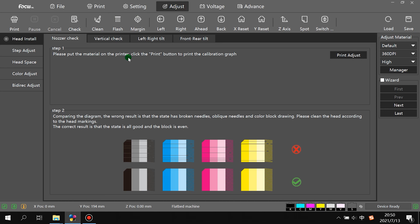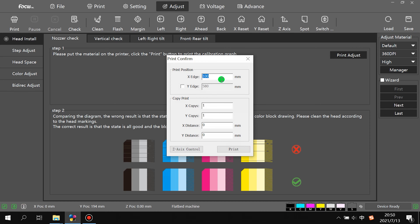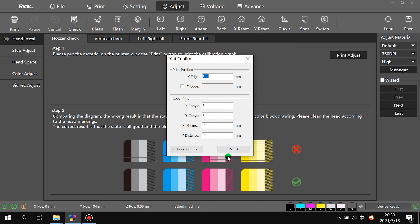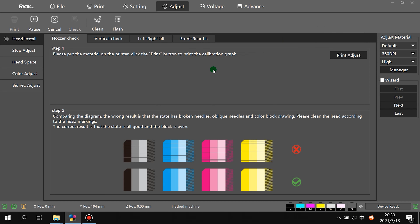Go to Head Install, click Print Adjust, and set the print position X and Y as before. Also make sure the gap between the media and the print head is safe. After confirming it's safe, click Off and then click Print.